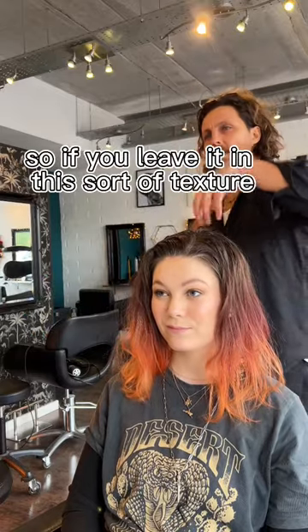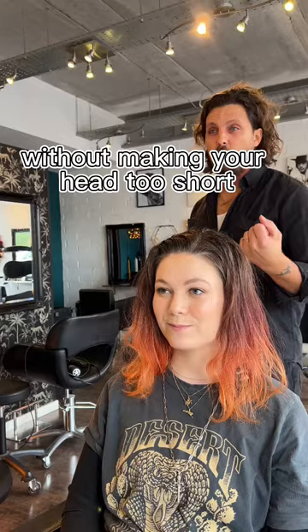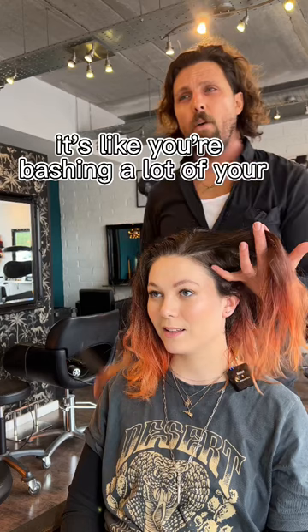So if you leave it in this sort of texture, it'll be like a texture that you can top up. It's kind of a mid-of-the-ground way of connecting the two together without making your hair too short. Otherwise, if you really properly connect it, it's like you're bashing a lot of your hair off, which is nice, but I think that would be nice to do instead. If you want to do more, you can always do more of a kind of cool way to transition to it.